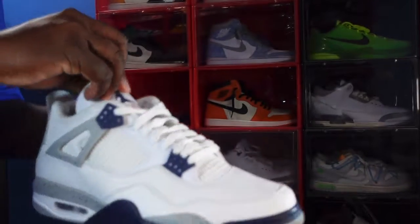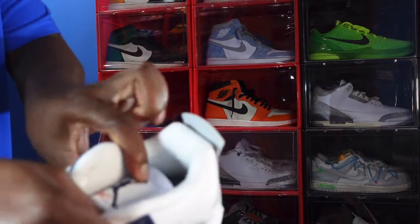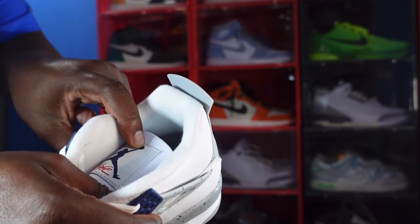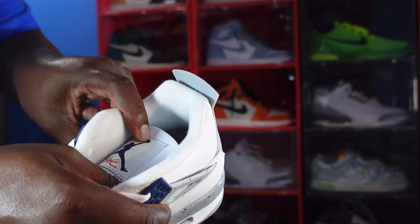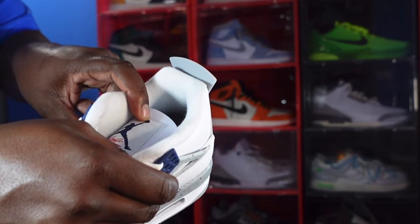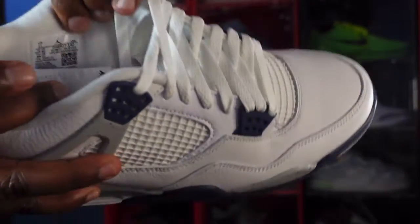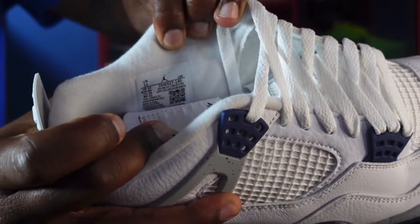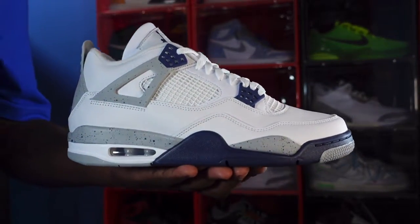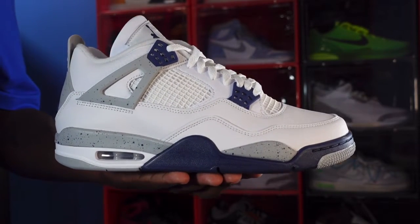Let me get that production date — can't forget that. US size 11, production date February 8th of this year to May 27th of this year, so about three and a half months of production. This is the Air Jordan 4 Retro Midnight Navy finally making it to stores.